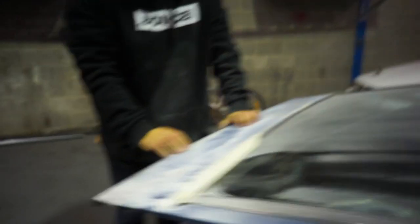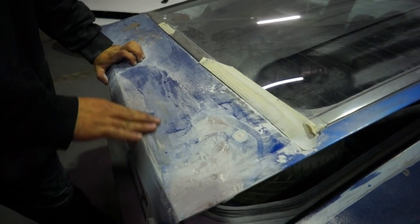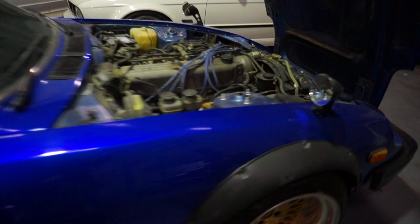Dan is here with me. Finally convinced him to come hang out for some video stuff. Dan is working his magic on the boot because this boot was butchered by a previous owner and there's a little bit of body work that needs to be done. He's getting it done because he's way better than me at body work. The fundamentals are here though for a very, very cool car.